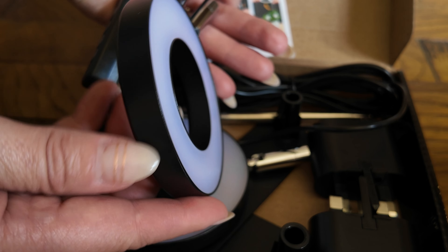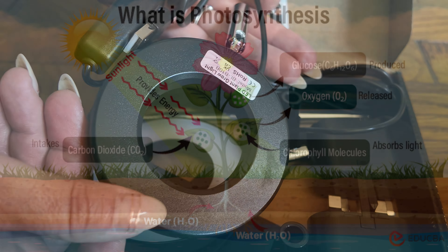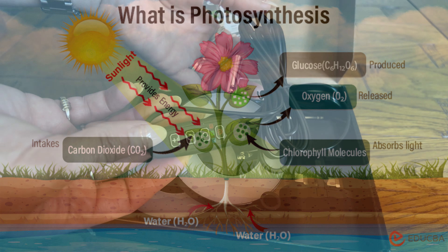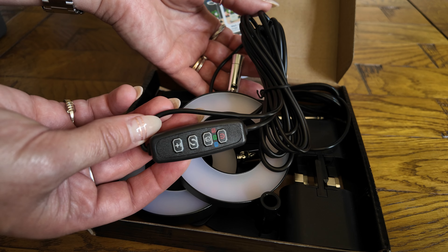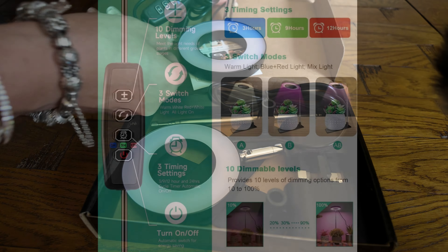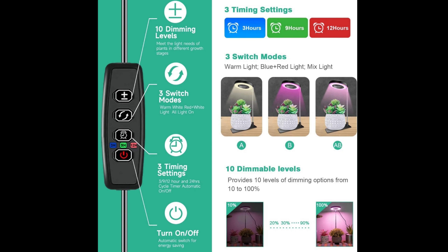These come with 48 LEDs and are perfect for indoor plants. They replace sunlight and effectively promote photosynthesis, making them suitable for all growth stages of various plants. Included is a push button controller giving you three lighting modes and ten dimmable brightness levels, with an auto timer that you can set for three, nine or twelve hours.